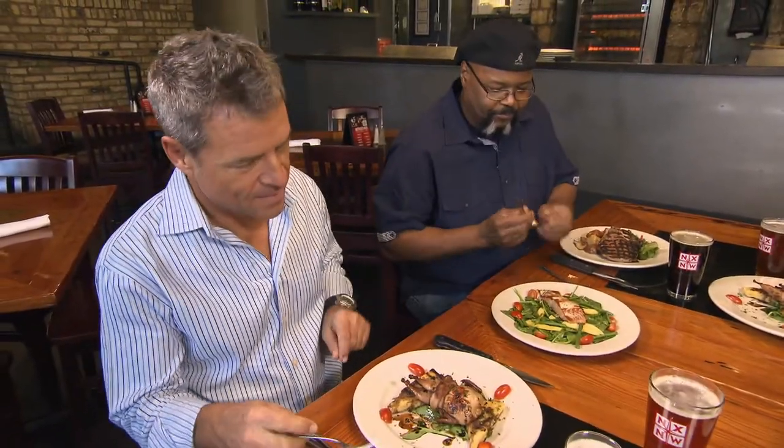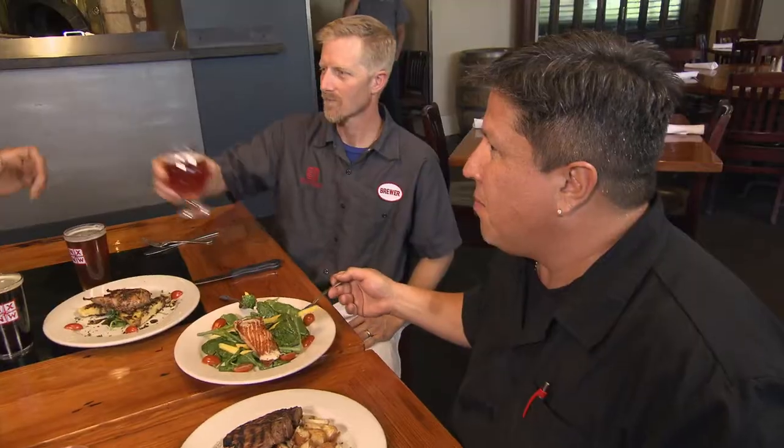Top that off with a whole grain mustard crème fraîche, mango, asparagus, grape tomatoes, and a citrus vinaigrette. I'm going to need that beer. And here it goes.